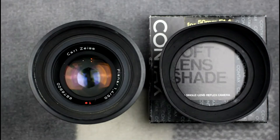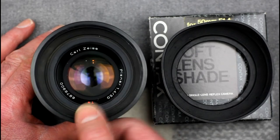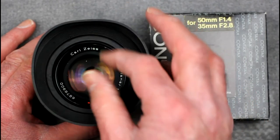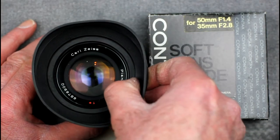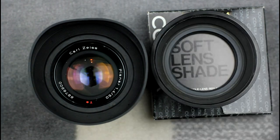Contax also did a series of soft lens shades for their lenses, some fitted with a screw thread and some push-on. The screw-threaded ones tended to be earlier and the push-on ones tended to be later. This is the 50mm f1.4 with a screw-on rubber lens shade, and the lens shade on the right is the push-on one for the same lens. There were soft lens hoods for different types of lenses — some supported multiple lenses and some were specific to particular lenses. The 28-70mm zoom had a specific soft lens shade which was its only option.